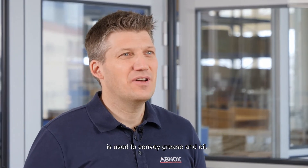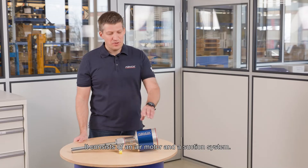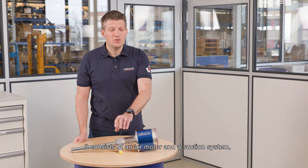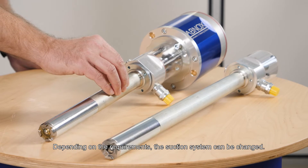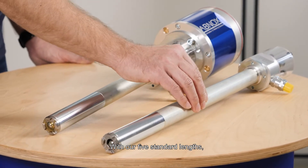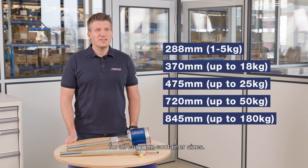Our pneumatic lubrication pump AXSP is the heart of our grease supply equipment. The pneumatic lubrication pump is used to convey grease and oil. It consists of an air motor and a suction system. Depending on the requirements, the suction system can be changed. With our five standard lengths, the right suction system can be selected for all common container sizes.